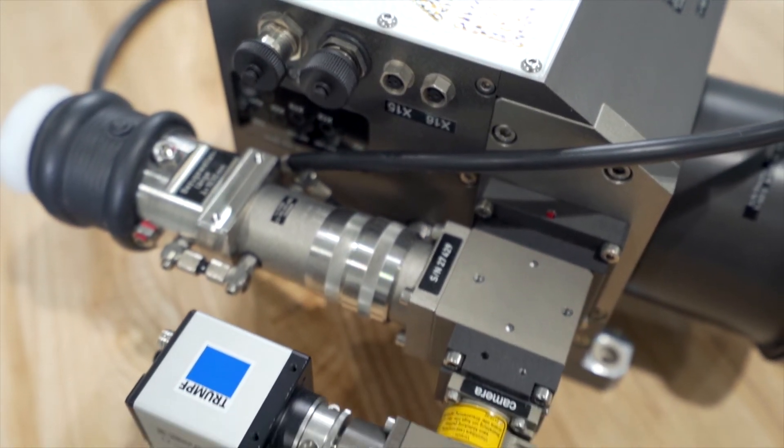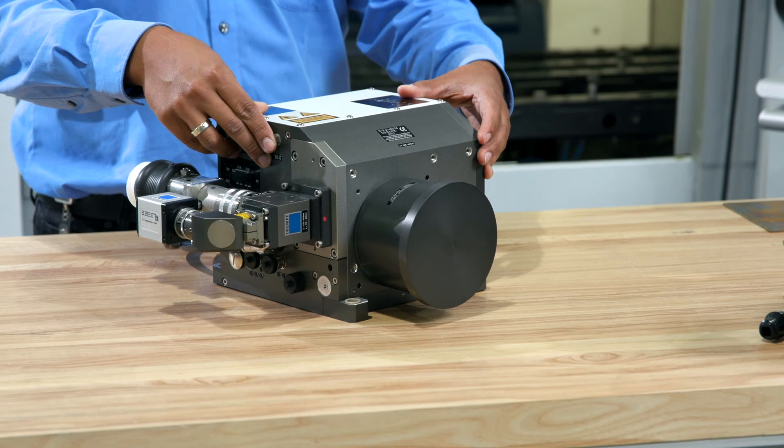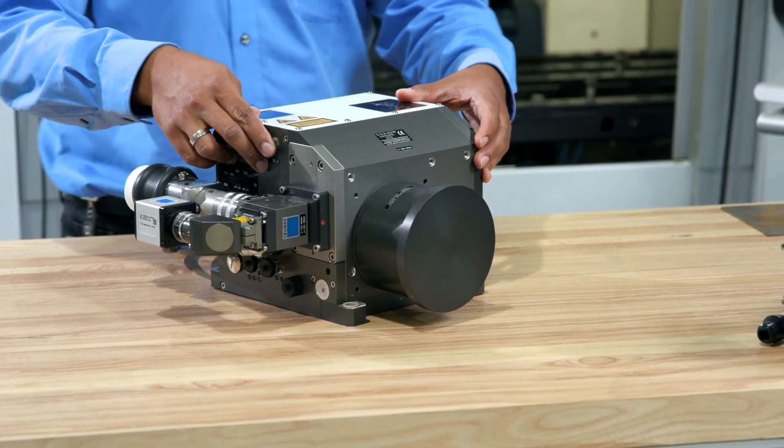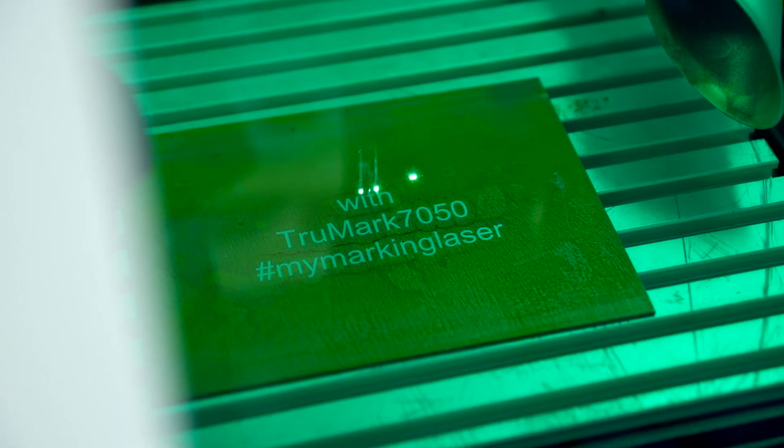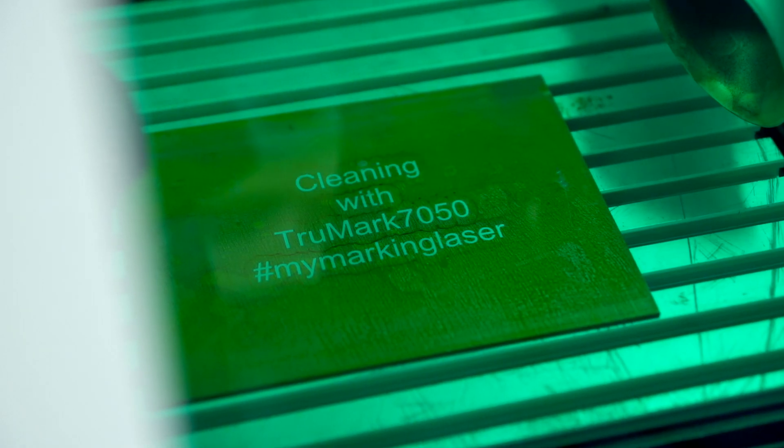This is the same setup you also expect using the TruMicro 7050, which also comes with a scanner. With the scanner you can clean logos or other complex graphics, and your whole operation is way more flexible.